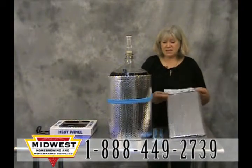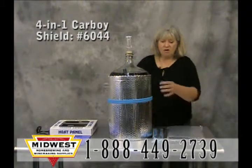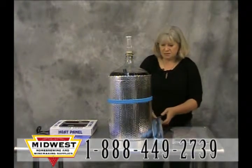The first one is the insulated 4-in-1 carboy shield. It's foil and it really does hold the heat in. It's just a separate piece of material.